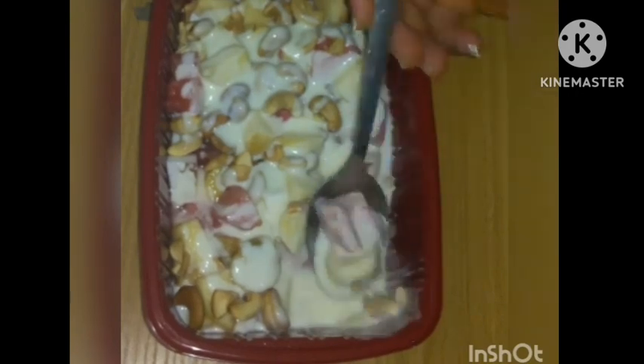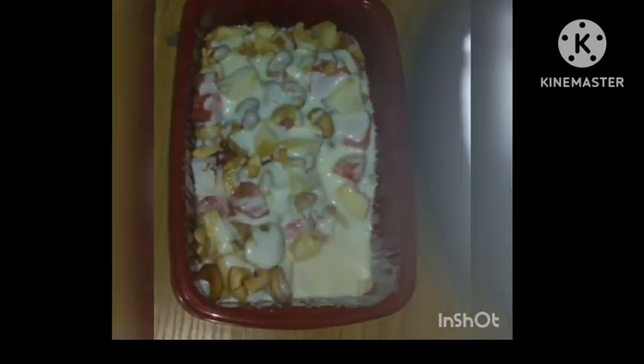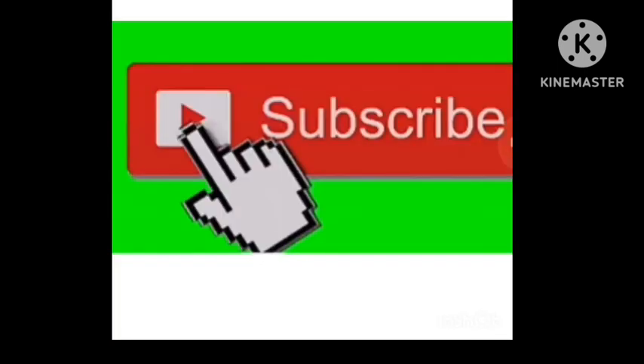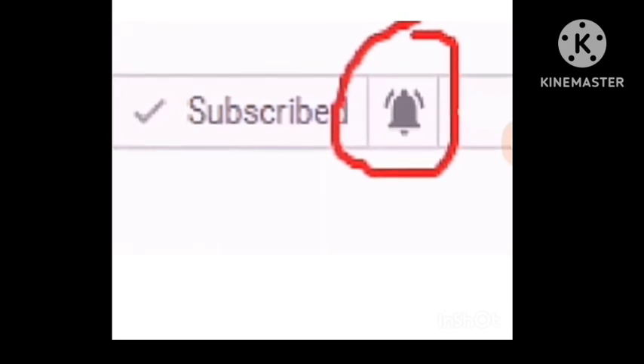So nice — please try it out, guys! Hit the subscribe button below this video and subscribe to our YouTube channel, then click on the bell icon for notifications. Thank you very much and God bless you.